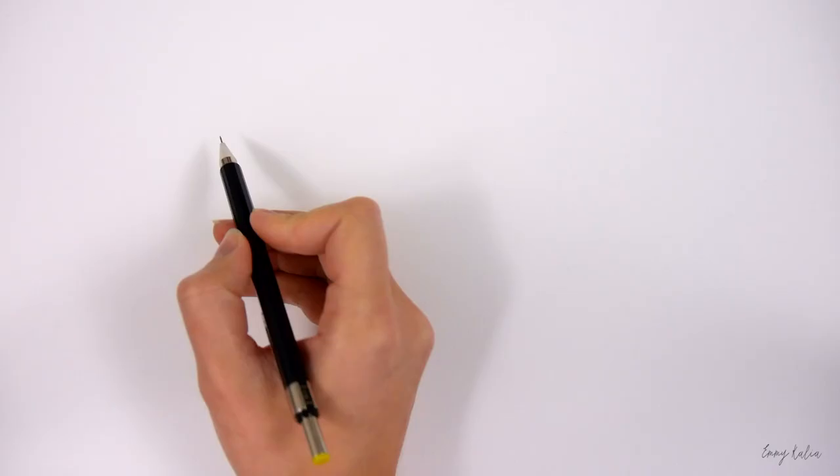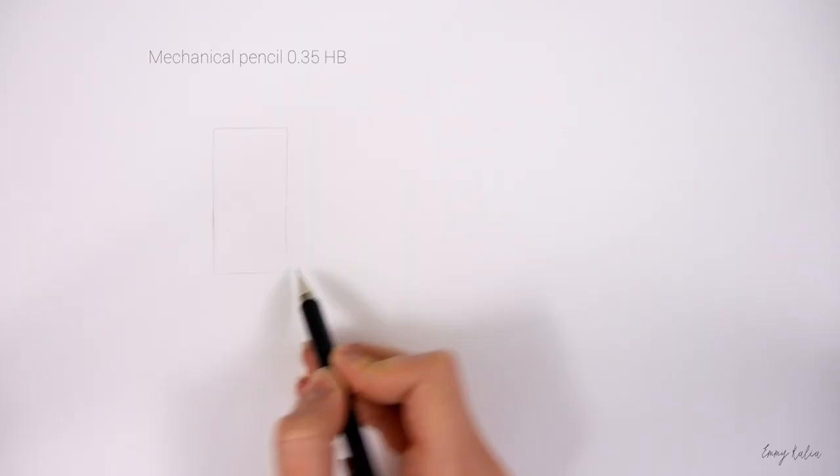The paper I use is Bristol board. If you like to achieve a smooth effect in your drawings, this paper is perfect. This is a Faber Castell mechanical pencil. I usually use this pencil for the sketch.